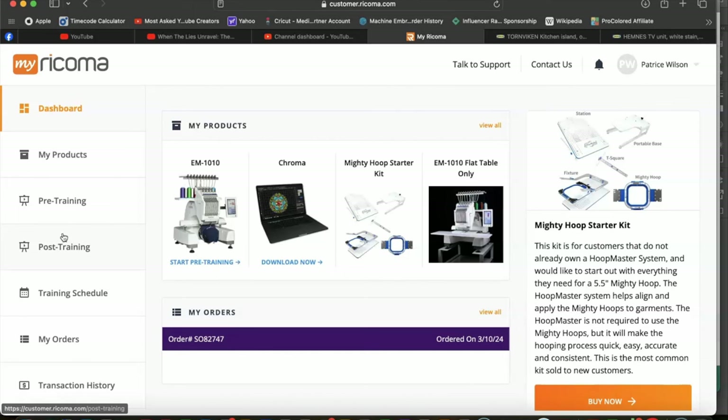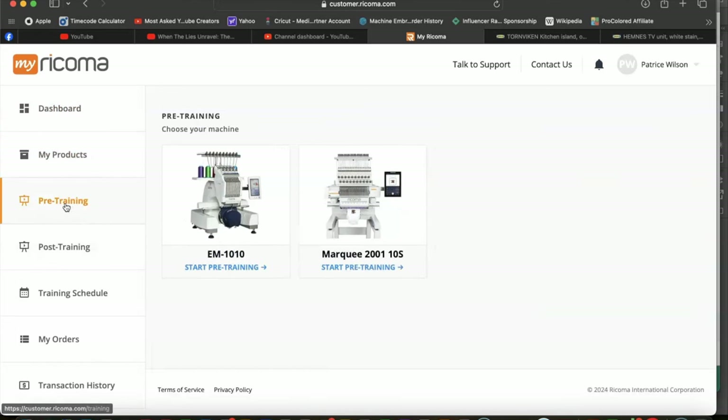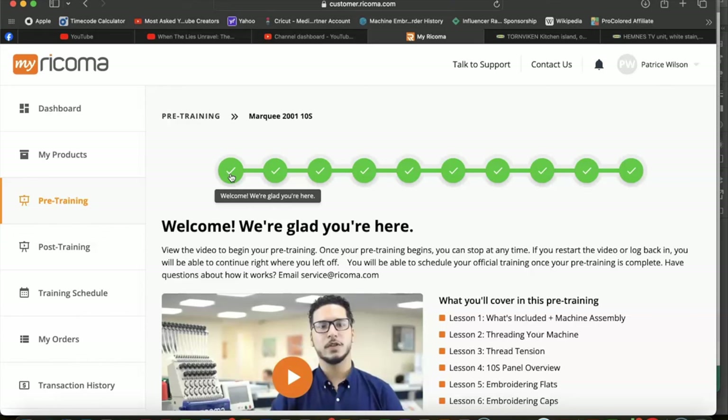Let's get ready to open up this box! Now we're in the MyRekoma portal — this is for customers who have purchased machines. This is your first step into learning how to operate your new embroidery machine. You want to make sure that you do the pre-training first before you even operate your machine, because this is important for your warranty. We now have the Marquee 2001 10S machine, which is a 20-needle machine.